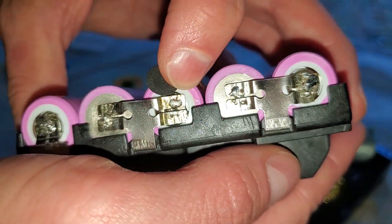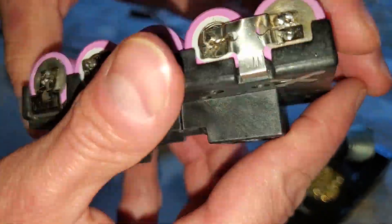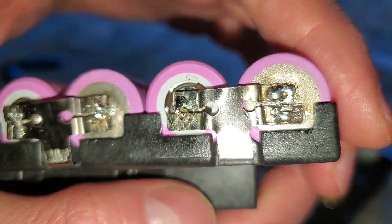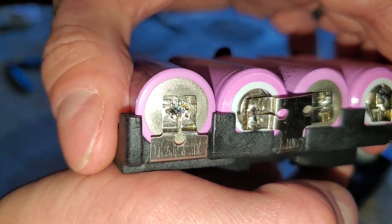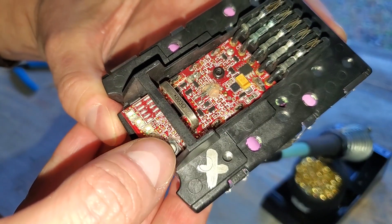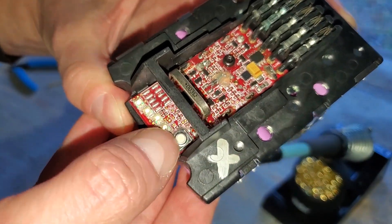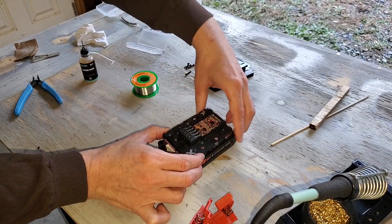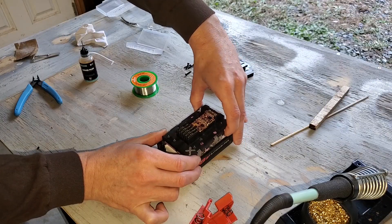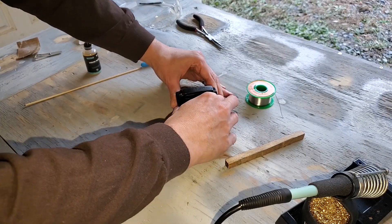Once I thought I was done, I found two loose connections that needed to be re-soldered. There was an unexpected benefit to the flux — the temperature sensor stuck right on. However, there are no lights at all; it seems completely dead. The added thickness of the solder made it difficult to reassemble the case, so I had to use the flush cutters to trim off the high spots. Then I was able to squeeze it in.